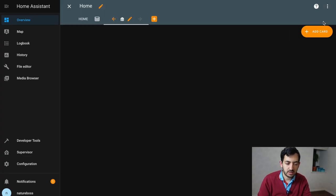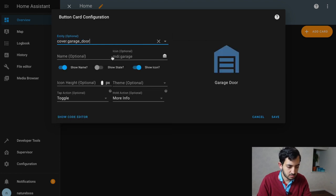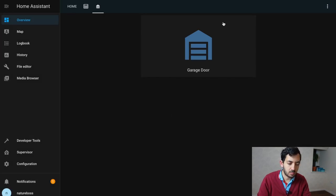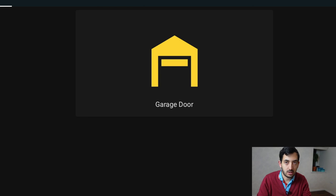Let's add our garage entity to the dashboard. Add a card, select entity, and type in 'garage door' — you can already see the beautiful symbol appear. Save. When you tap the entity on your mobile phone it will toggle the garage door open and closed. Since it's nighttime I won't actually open it, but I'll show you the icon change in developer tools: I change the state to 'open' and the icon to 'garage-door-open', set state, and you can see it updated. Go to the overview tab and the garage door icon is now yellow and shown as open.